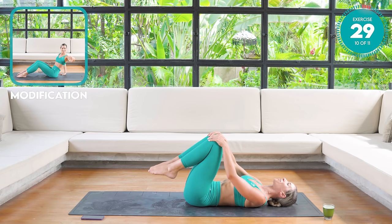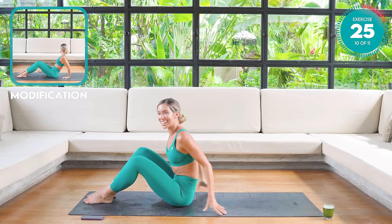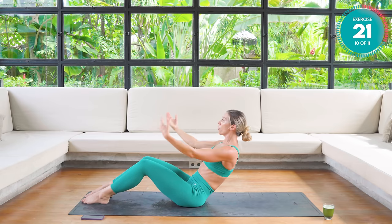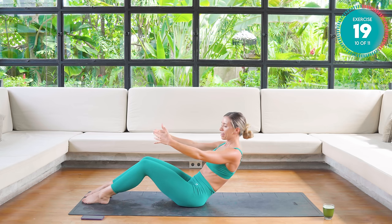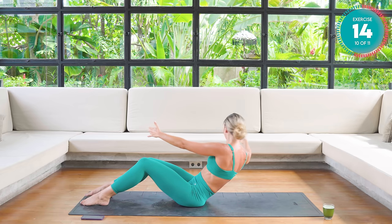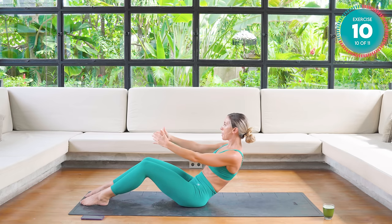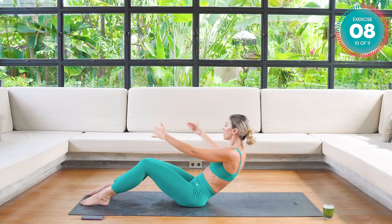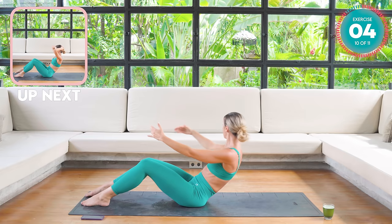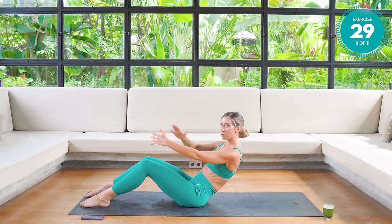Bring those knees into the chest. From there, bring yourself up into sitting. You are so nearly there. You're going to roll back to where you feel your core kicking in. Relax those arms. From here I want you to rotate, following the hands with the eyes. Breath out as you open, breath in as you close. Really working those deep core muscles. Stay in here for me.